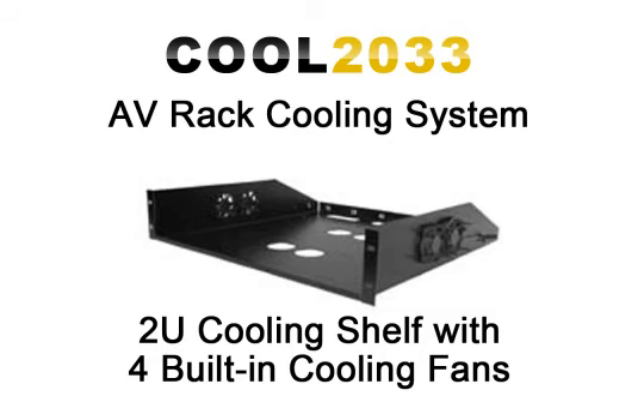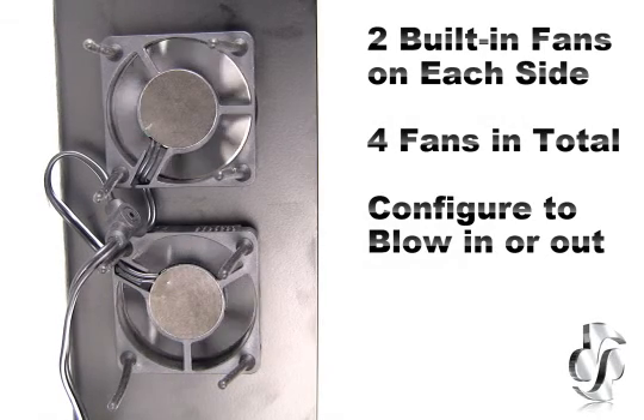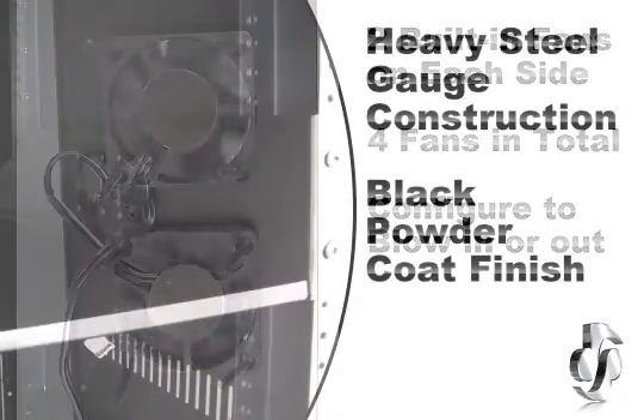There are vented shelves on the market but this takes it a step further. With two built-in fans on each side for a total of four fans, this unit generates excellent cross flow of air through the component. The fans can be configured to blow air onto the component, away from the component, or create a cross flow of air.